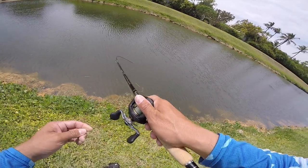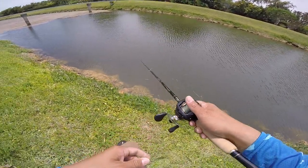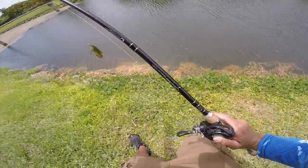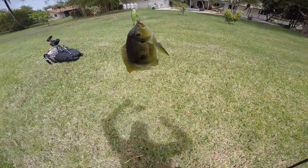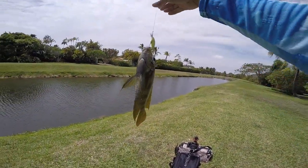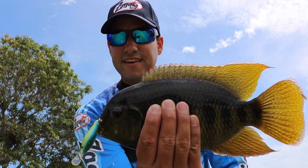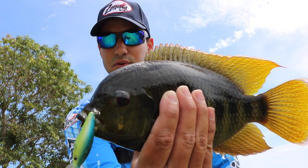Oh, we got a fish — what is that? That's a tilapia, I think. Yep, tilapia on the Baby Gold — he destroyed that thing, he did not like it coming by! We're catching all types of species today on the Zagaya lures. Right on the top of the mouth — check that out, guys! Another awesome catch on the Zagaya Baby Gold.